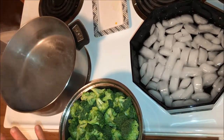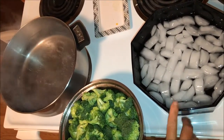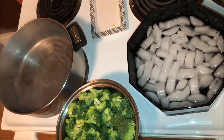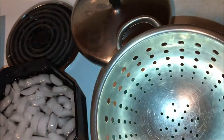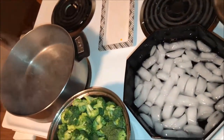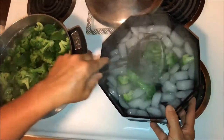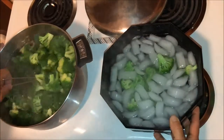Once the three-minute timer is done, put the broccoli into some ice water and let it sit for a couple of minutes to cool it down so it stops cooking. Then put it in a strainer to drain before packing it into bags. When the timer goes off, just transfer it into the ice-cold water.